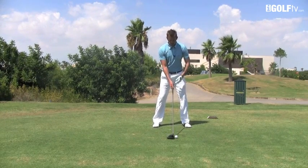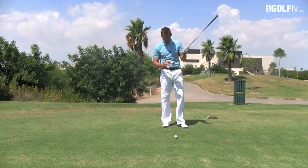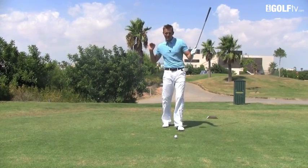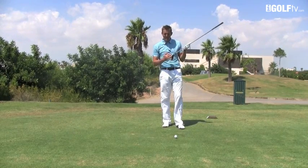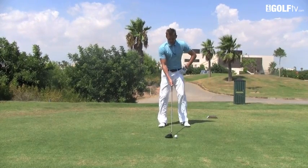Step number three: as we come down on the downswing, because the ball's lower, it's going to encourage us to hit the ball out the middle to bottom part of the driver. Almost feel as if you're going to thin the ball — we want it tracking hard and penetrating into the wind. Hitting from the middle or bottom of the club takes loft off the flight and gets it drilling into the wind.